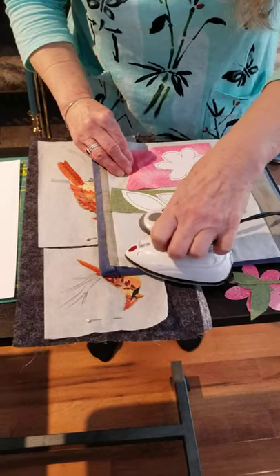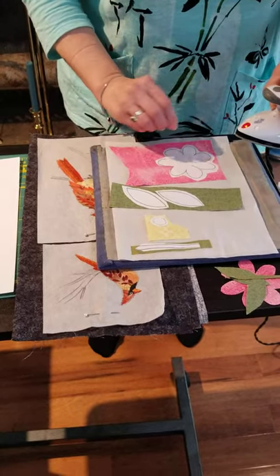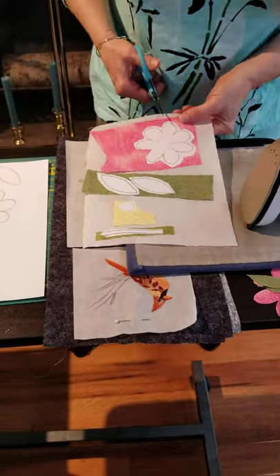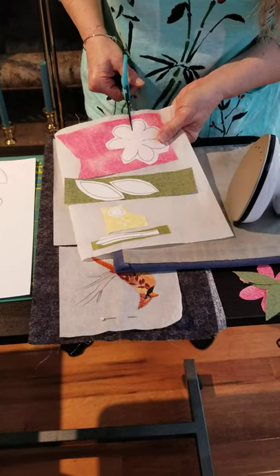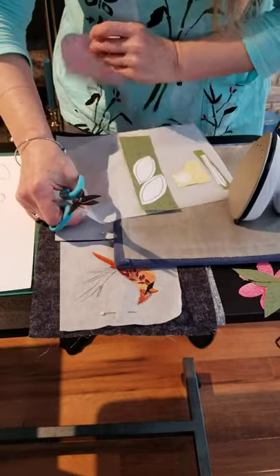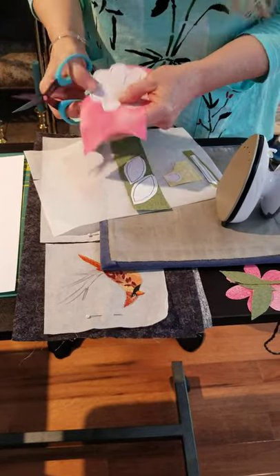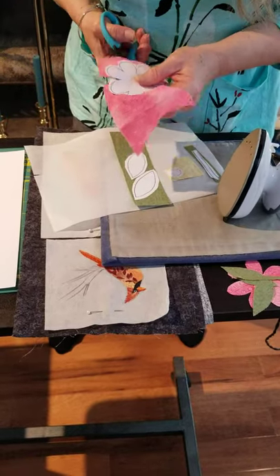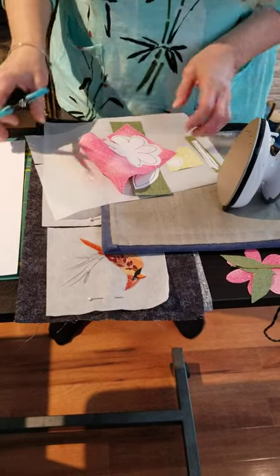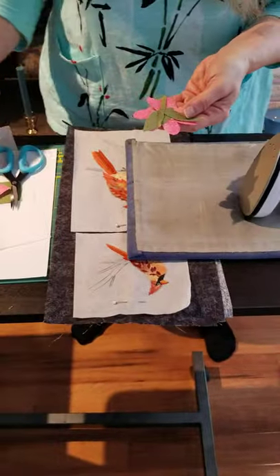You press each one of these elements with a three to five second press. The next step is to cut each one of these elements out right on the line, or as closely as you can come to it. For this I'll get my better scissors because I'm cutting fabric. Once I've done that with all of the elements, I have a little extra set here all cut out and I'm ready to go.